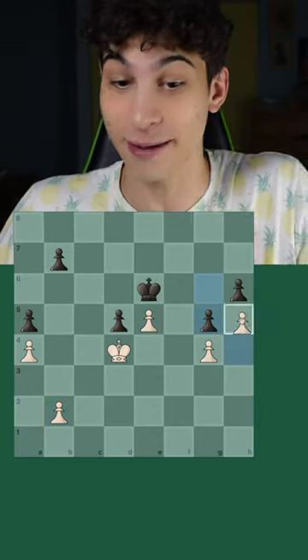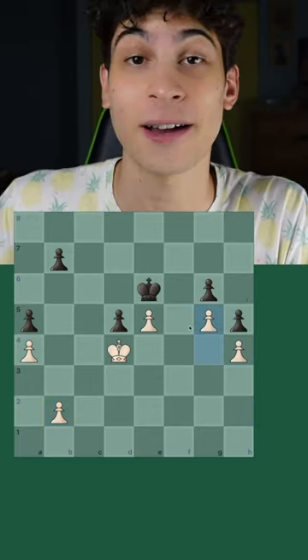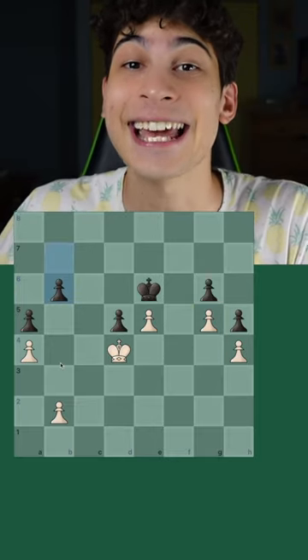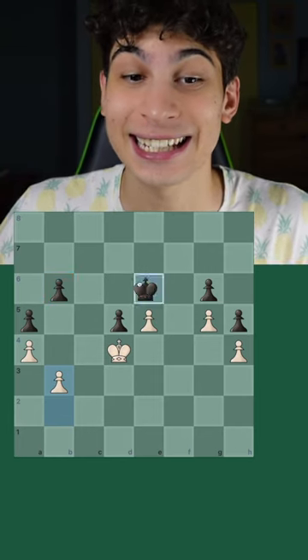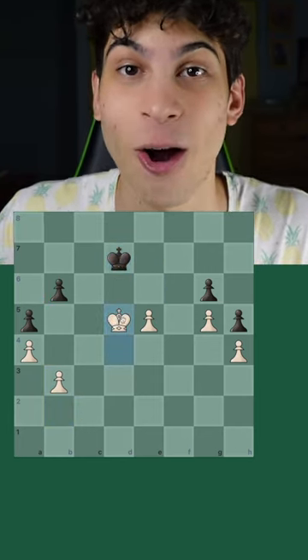h4, if g5, h5 — and if h5, g5, it doesn't matter. b6, and now we finish it off with b3. Black have no more moves, need to move this king, and it is completely over.